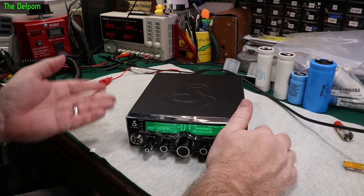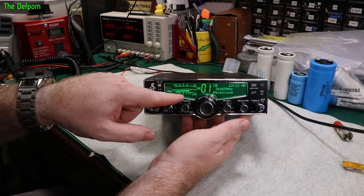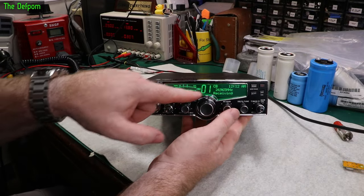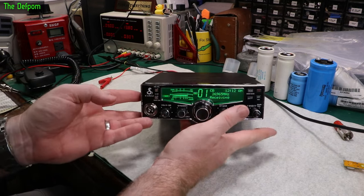I've gone through and tested the radio — basic test — it does transmit and it does receive. Channel 1 is receiving; I'm injecting a minus 73 dBm signal at that frequency, and it's just flicking the S9 like it should be. It should be maybe a fraction higher, but it's basically there. So it seems to work.